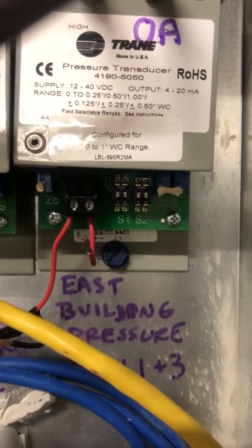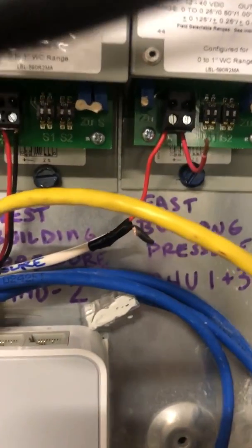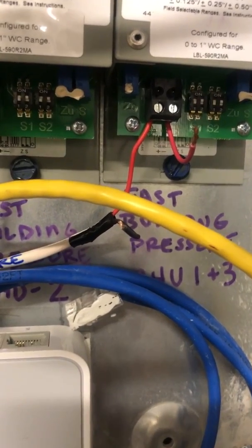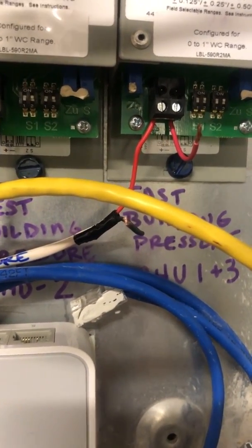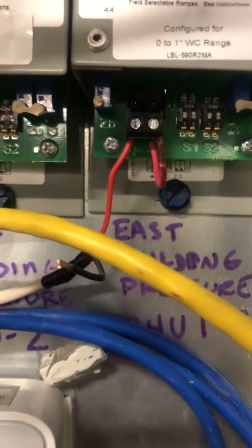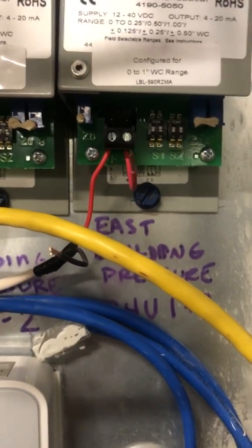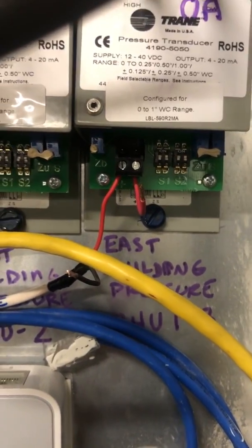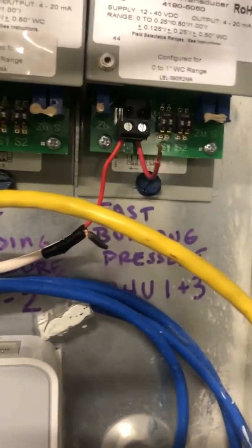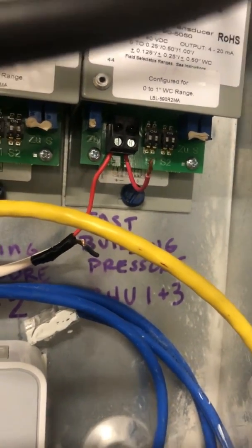Over here on my sensor, this is a 4190-5050 train pressure transducer made by Maymac. Over at my UC 600 train controller, I have a 24-volt DC source feeding into the positive terminal of the transducer. The output signal on the negative terminal is going back to one of my universal inputs on the UC 600.